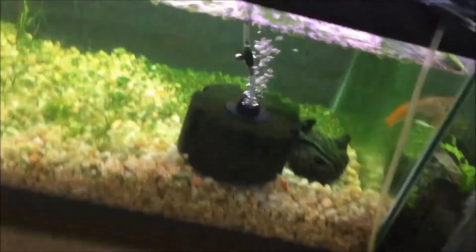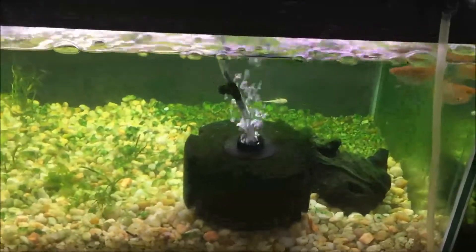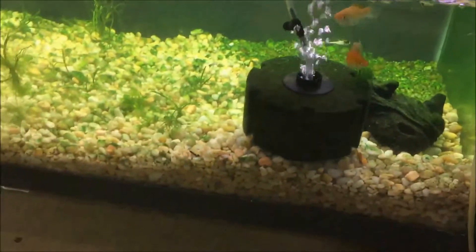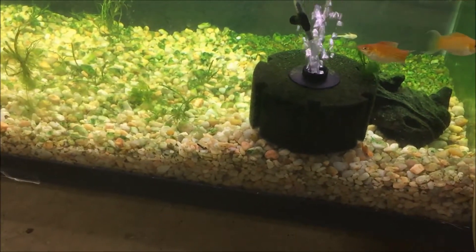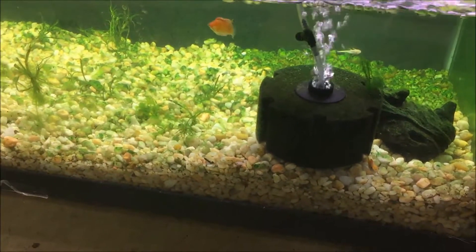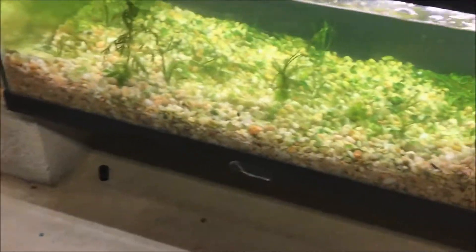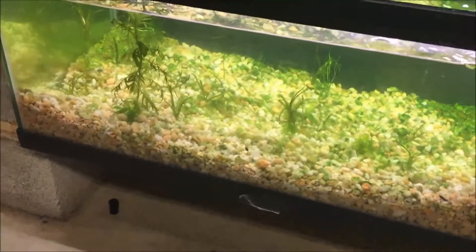I put a bristlenose pleco in there — one of my albinos, all the way in the back. You can see there's a lot of algae for him to eat, but he really isn't eating much of it. I did do a gravel vac and removed most of it, but as you can tell, it didn't really help.